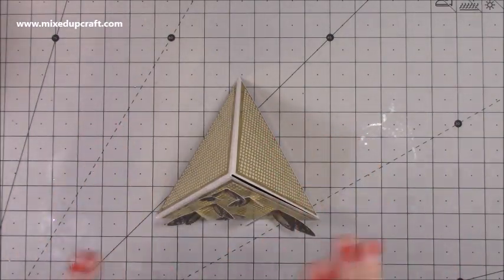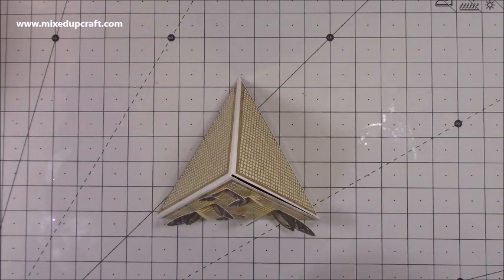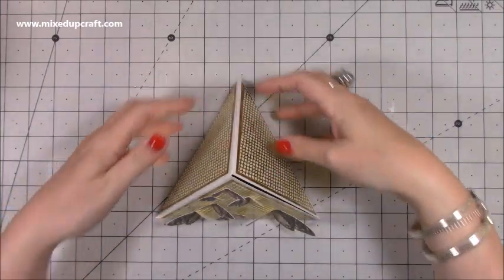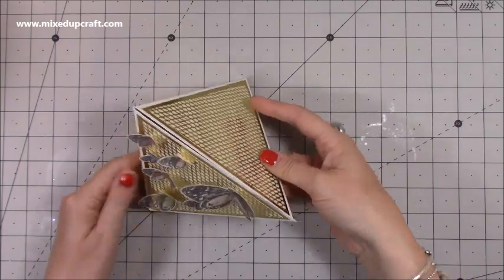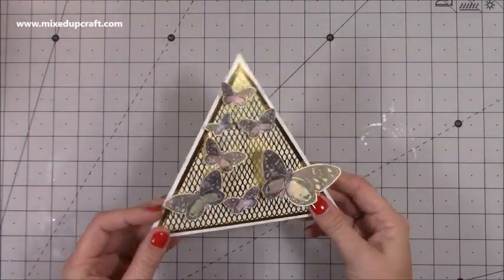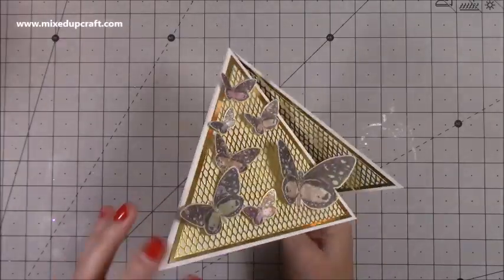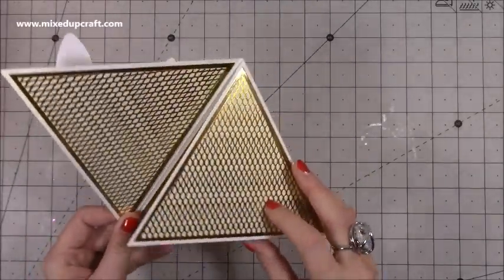I haven't finished this yet — I was starting to do it and now I know it's going to work I thought I'll just go straight into the tutorial. I'm going to show you how to get this shape and then go around and finish decorating. I really like how it folds nice and flat, fits in your envelope, and you have so many sides to go crazy with. Mine is just going to be covered in butterflies so once finished it should look really good.